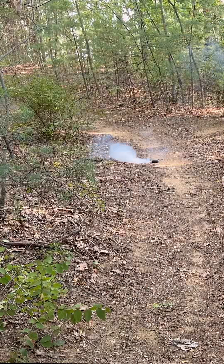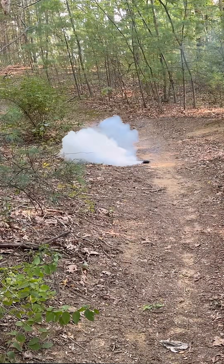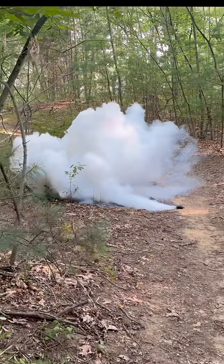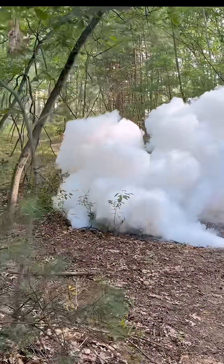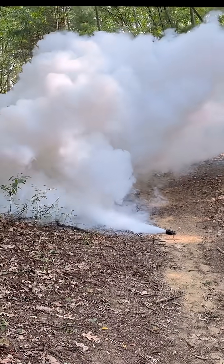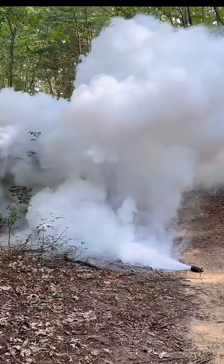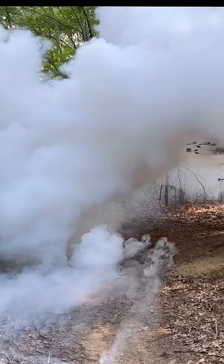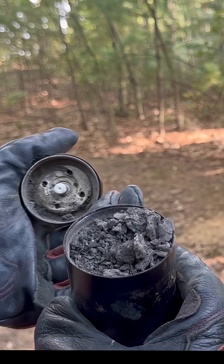I'm going to ignite this. That was beautiful. Oh my God, this is fucking — this blows my mind.